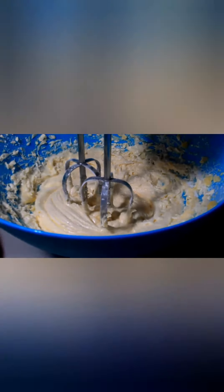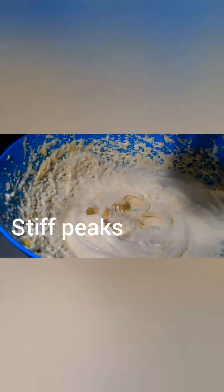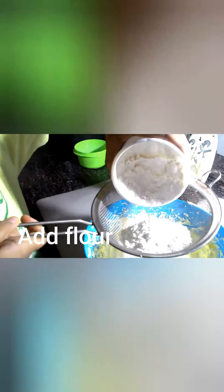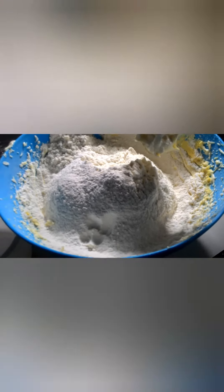Now we will add the all purpose flour. Our butter and sugar is ready with stiff peaks. We will add the all purpose flour while sieving it, and then we have to blend it again.